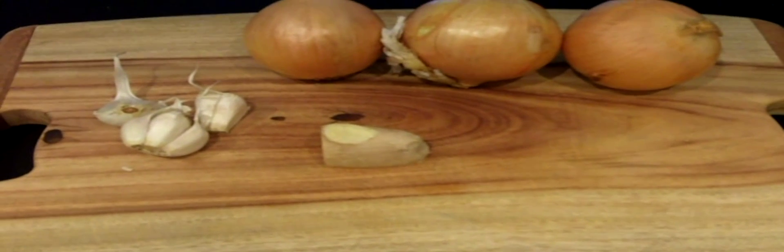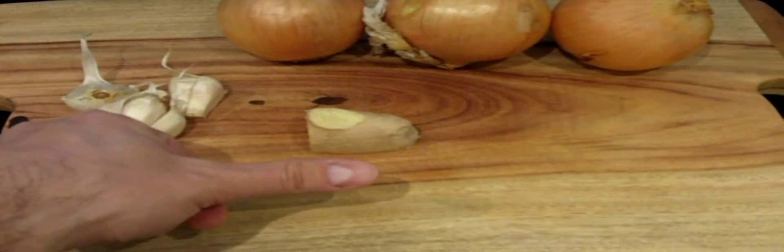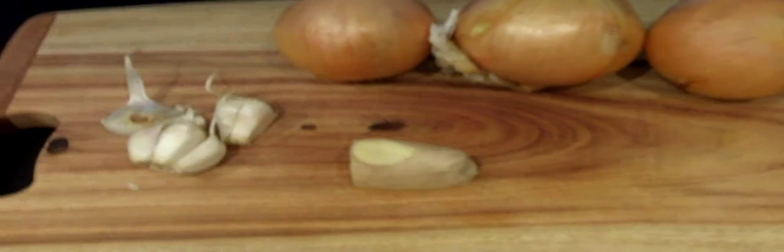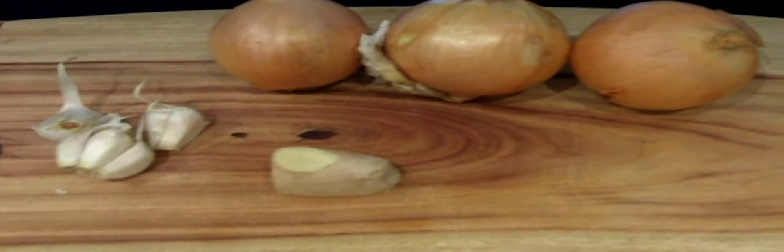The first thing we want to do is take about 5 cloves of garlic, about a really big thumb-sized piece of ginger, and 2 to 3 medium yellow onions. We're going to take the skin off of all of them and then puree them in a food processor. And there's our lovely puree — now we're going to set that aside.